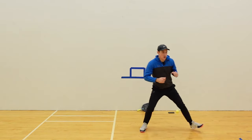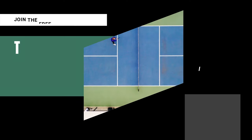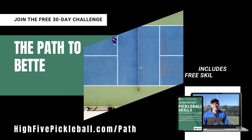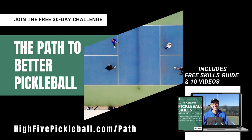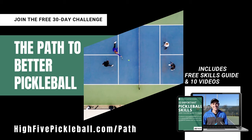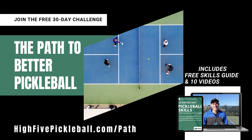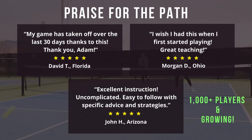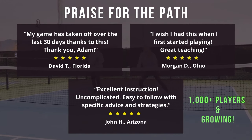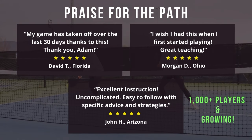Before we do that, I want to give you a free gift. It's called the Path to Better Pickleball — a 30-day challenge focused on the 10 important skills every player needs to know. After signing up, you get a free downloadable skills guide and 10 step-by-step videos sent straight to your inbox every few days. Over 1,000 pickleballers have joined, and I've gotten some great feedback. If you'd like to improve your game, sign up by clicking the link in the description.